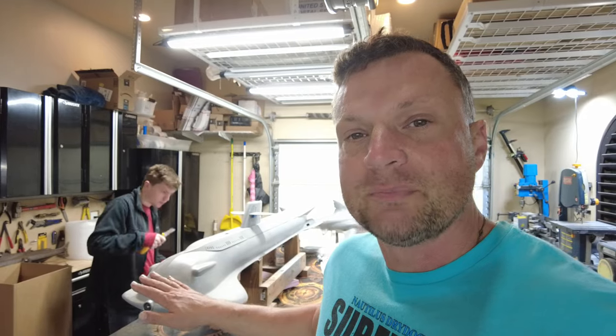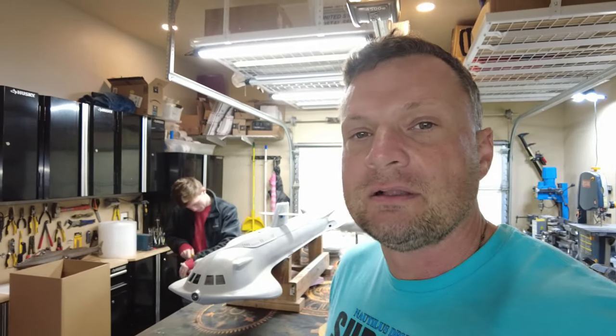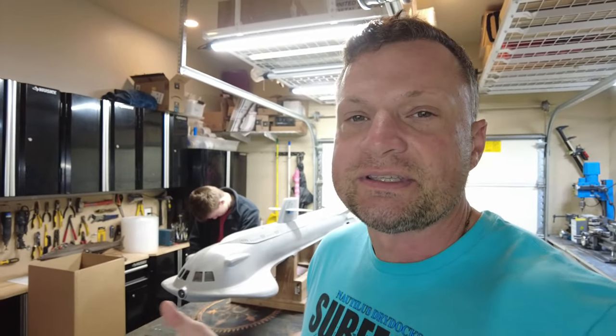What you see behind me is a Seaview model rendered in fiberglass by a company called DeBoer Models. Dennis DeBoer is not really manufacturing these anymore — he's moving into a semi-retirement phase of life. So before you get too excited, these are no longer available to purchase. It's 80 inches long; this is the large version. He did a smaller 58-inch version as well, but this is the big guy.